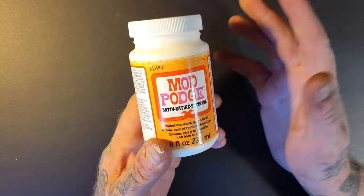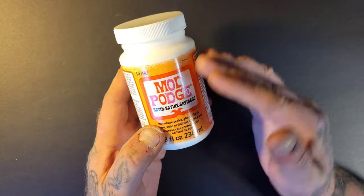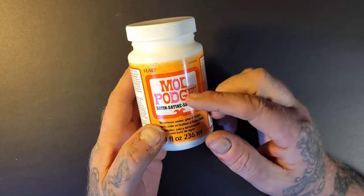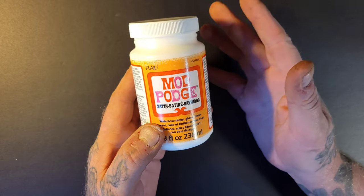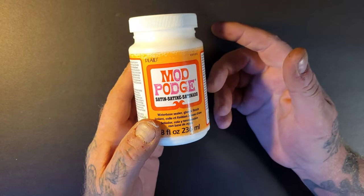This Modge Podge — you get it at your crafting store. It's basically a finishing coat for your projects. I use it on my wood carvings and stuff like that, but it's basically a glue, which is why it's mixed into this formula.